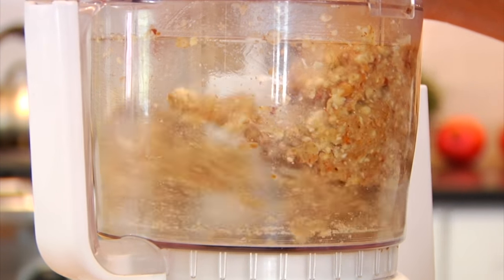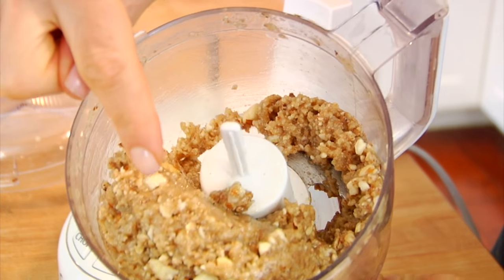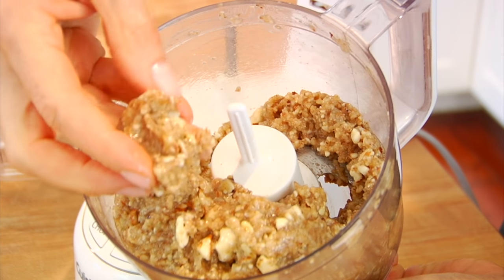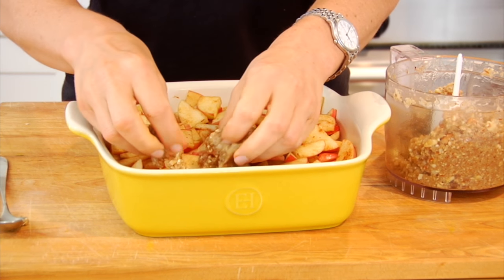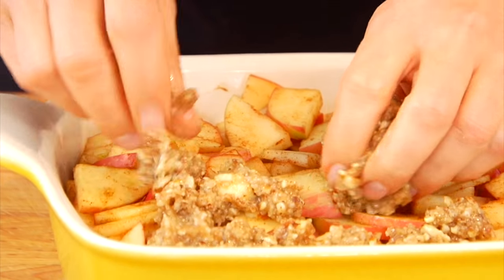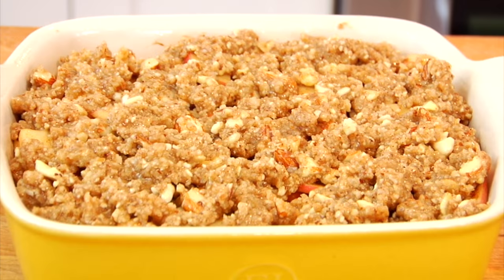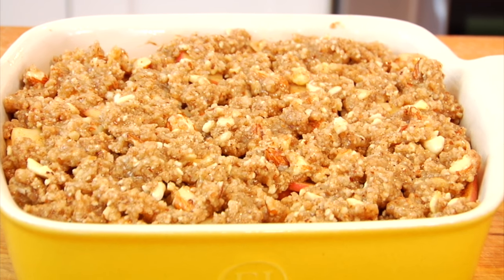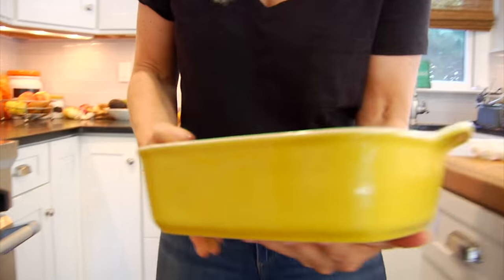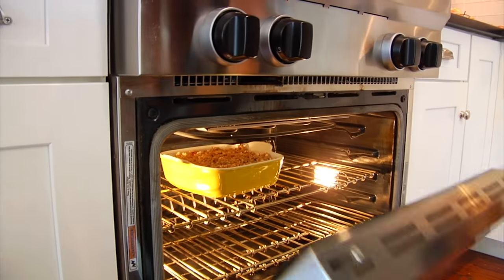You can see how all of those ingredients started to kind of stick together — that's that loose ball I'm talking about. Once you've got this texture your topping is ready to go. All I do is take it by little clumps, little handfuls, and just gently sprinkle it over the top of the apples. It is a little bit sticky so you're just gonna work in clumps. The goal is to get as much of the apples covered with the crisp as you can. From here we're just gonna pop it into our 350 degree oven for about 35-40 minutes or until that topping is a nice golden brown and the apples are nice and tender.